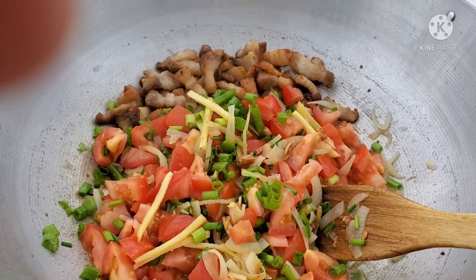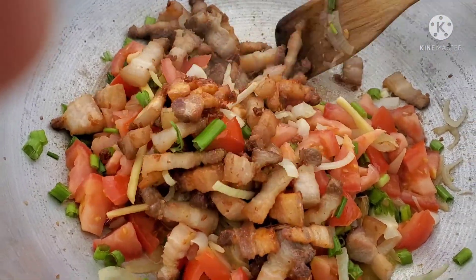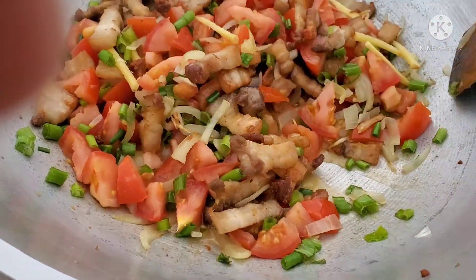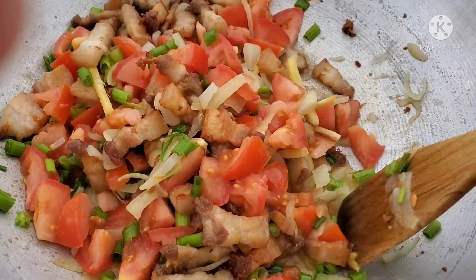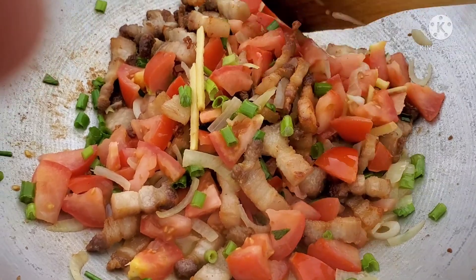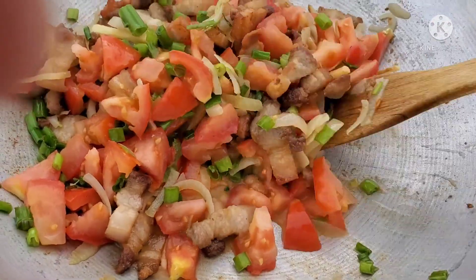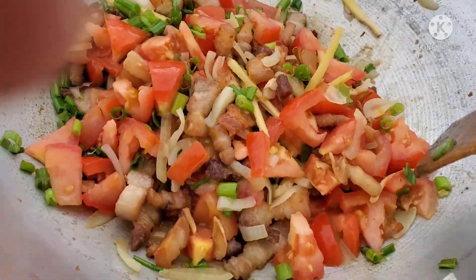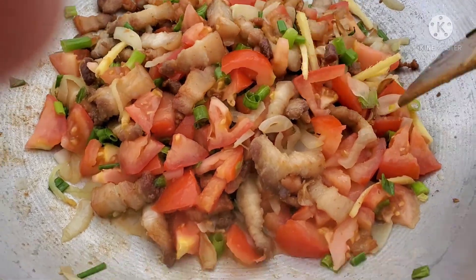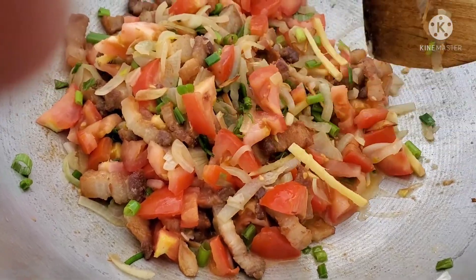Okay, I'm going to mix all the ingredients now with our pork belly. With the ginger, I just put a few slices. If you guys want this spicy, you can always add chili paste, regular Thai chili, habanero, or jalapeño. Since the kids are eating this one too, I'm not going to make it spicy, but you can!